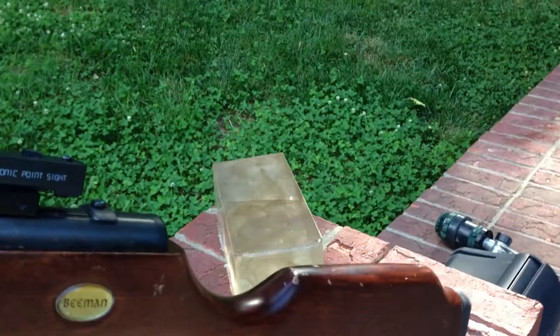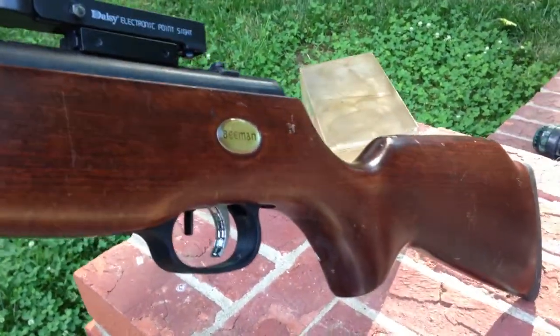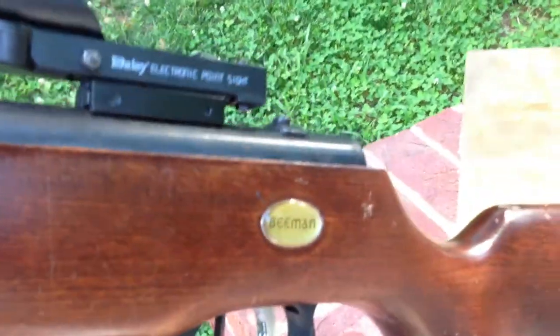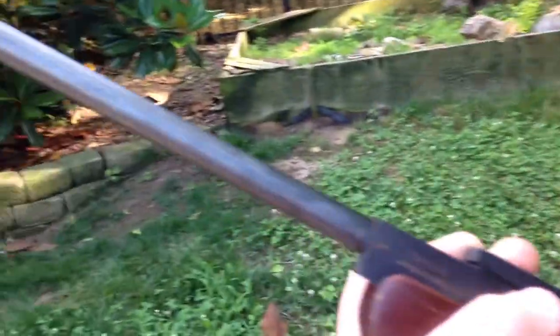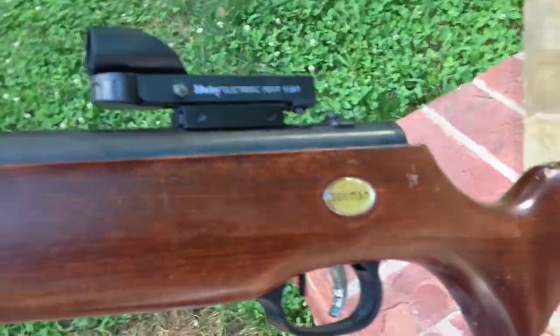Shooting it out of a Beeman 1200X, which shoots between a thousand and eight hundred feet per second with a .22 pellet. It has interchangeable barrels; the other one rusted out a bit, so I'm using .22. Don't worry guys, this will be good.